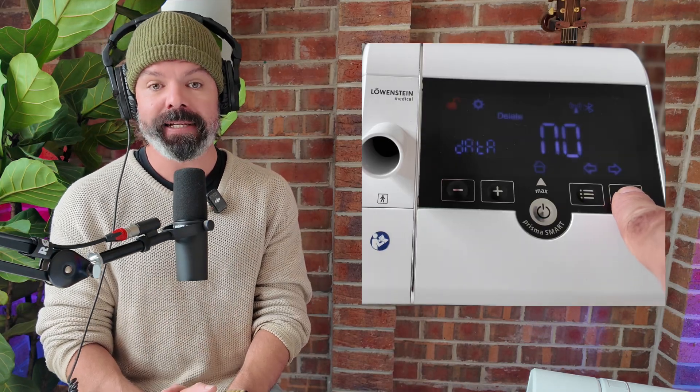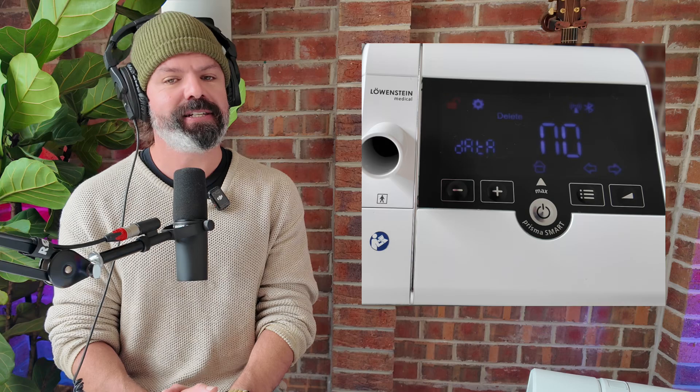Next up is delete data — and you guessed it, that's exactly what it will do. It will format the SD card and erase all stored data, and once it's gone, you can't get it back. So make sure that you upload your therapy data to Sleep HQ so you always have a backup, or you can copy your SD card to your computer, upload it to Google Drive, whatever you want. It's always good to have a backup of your therapy data just in case.